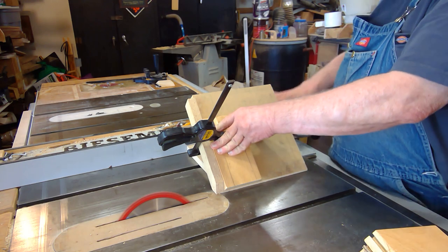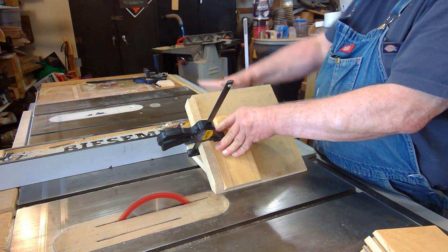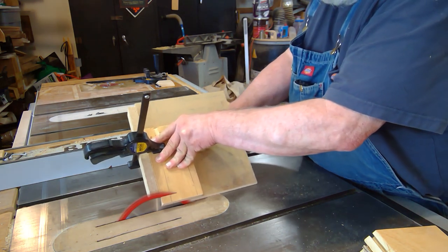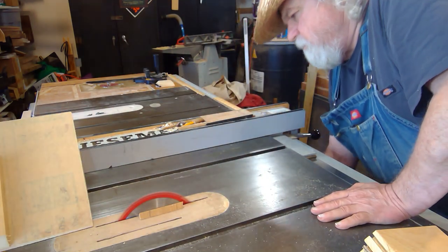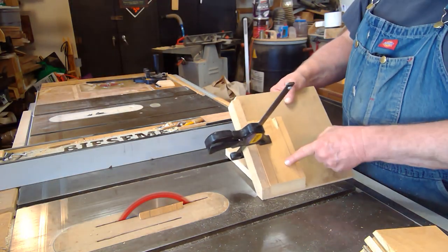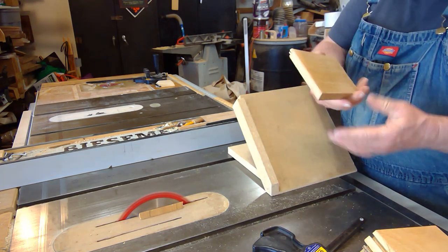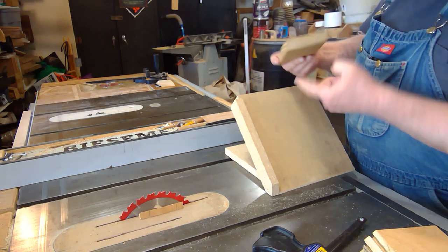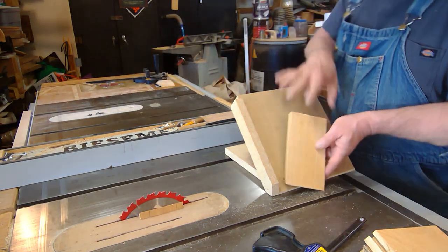All I have to do is make sure I'm holding the piece gently and holding everything against the fence when I go through. And I now have my bevel, my miter cut, perfectly set. Now let's put that groove in there. This is already set up — all I had to do was adjust the height.